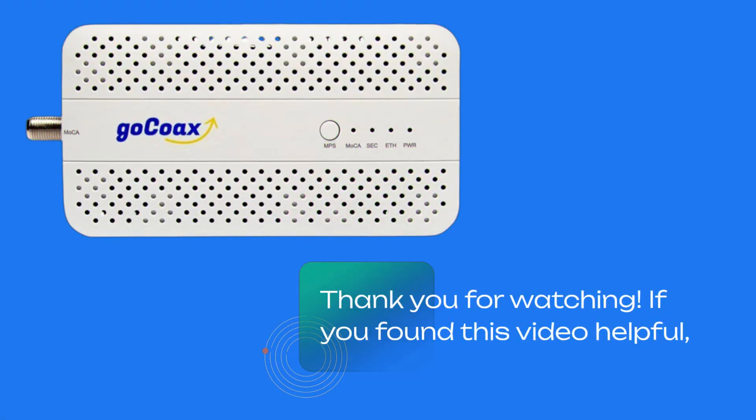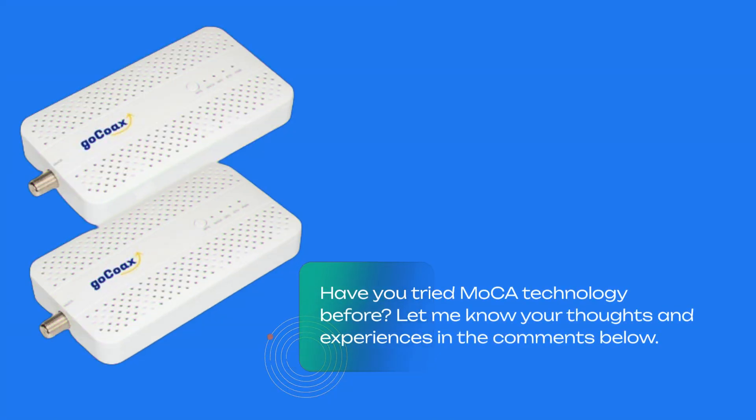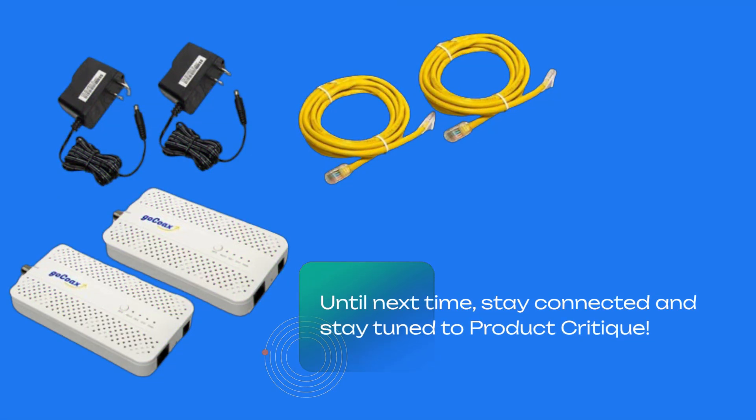Thank you for watching. If you found this video helpful, don't forget to like, comment, and subscribe for more tech reviews and product critiques. Have you tried MoCA technology before? Let me know your thoughts and experiences in the comments below. Until next time, stay connected and stay tuned to Product Critique.